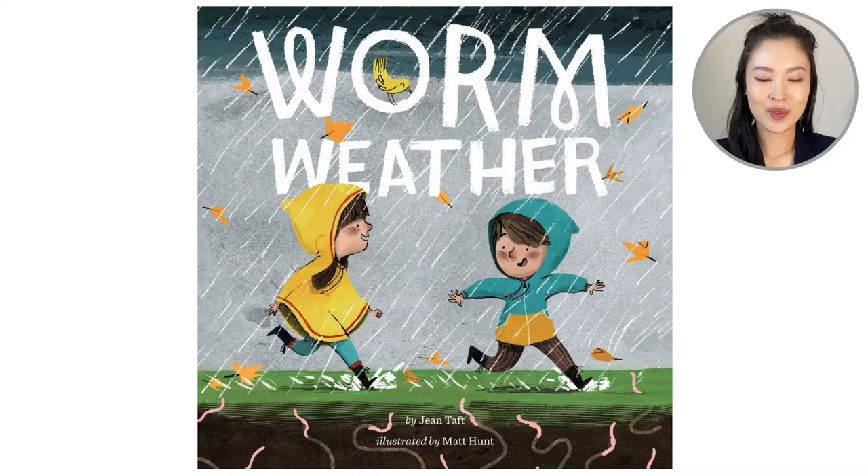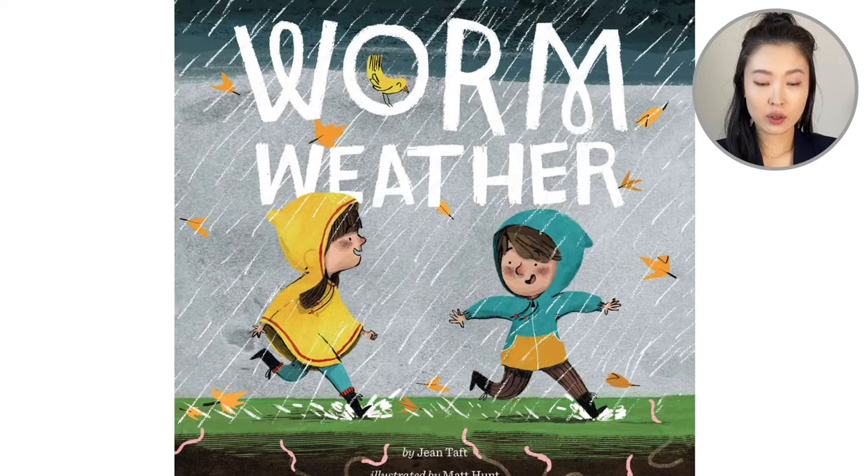Hi, everyone. Welcome back to Reading with Leanne. We are going to read the book Worm Weather. I know sunny weather and rainy weather — what exactly is worm weather? This is by Jean Taft, and it's illustrated by Matt Hunt. Let's open this book and read.